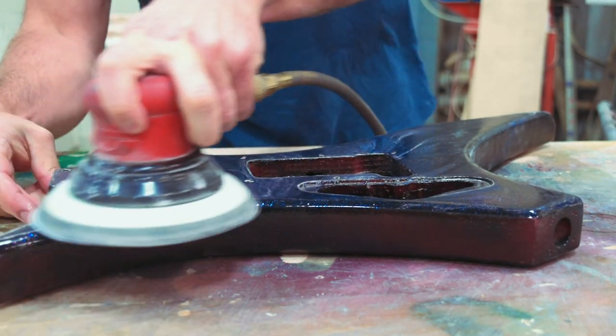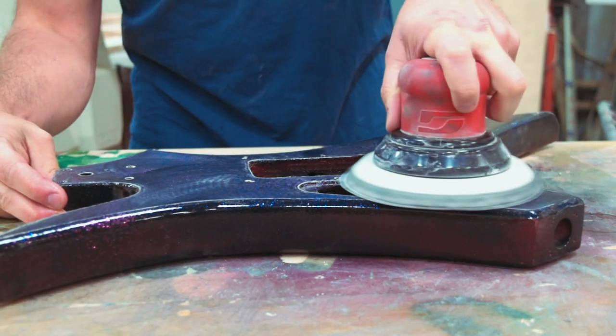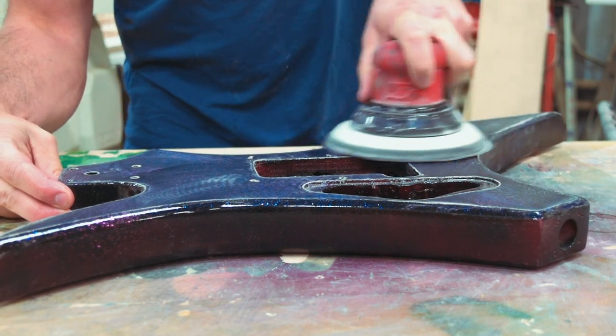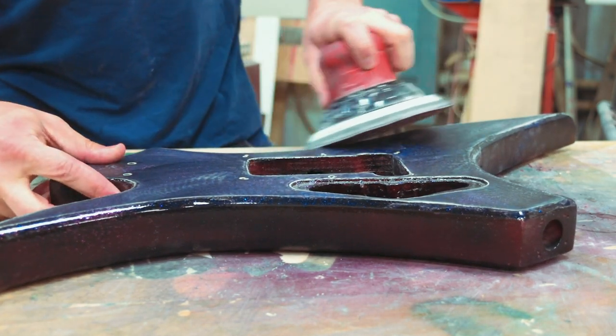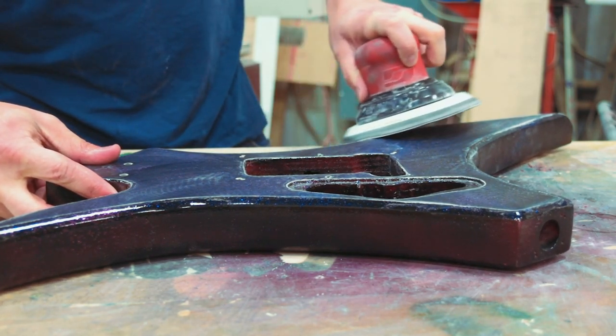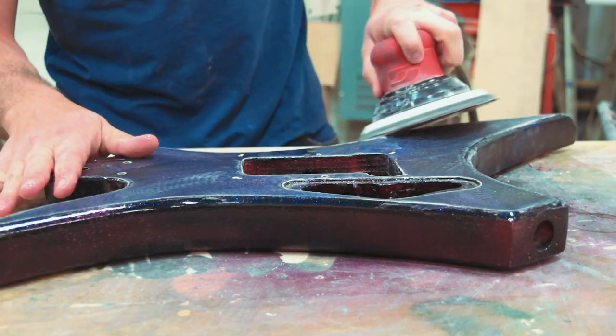I'm using a thousand grit and I'm just going over this with a little bit of water. I didn't douse it or anything like that — I've just put a little bit on there, wiped it with a wet cloth, mostly put a little bit on the sandpaper. That just keeps it from jamming up real quick, so it does make things easier.